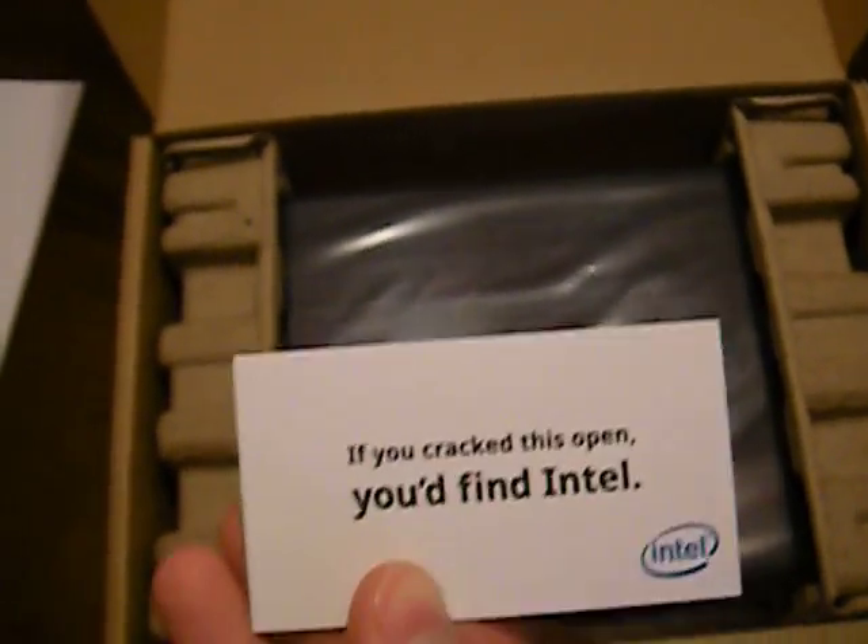Alright, a little Intel card. And in here we've just got a standard power cable.